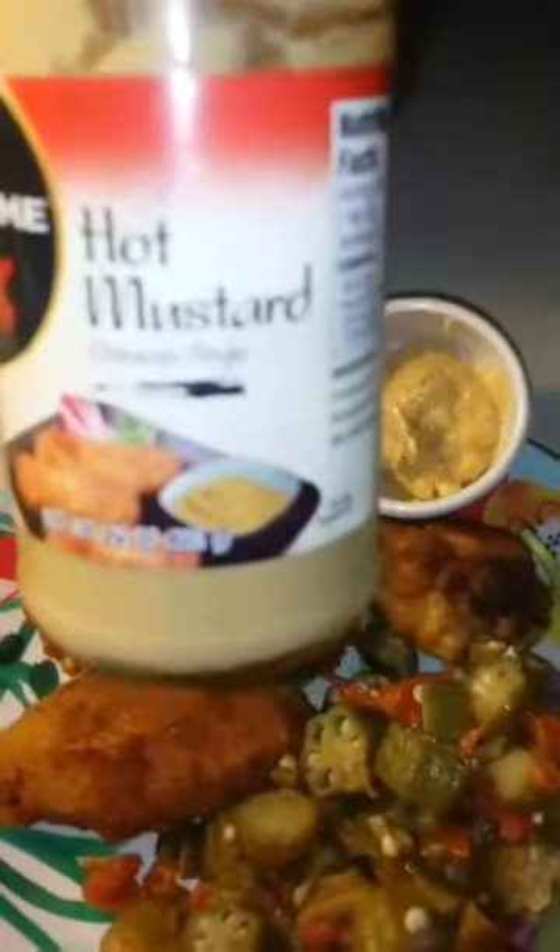Shout out to Marnie. And this is what I'm using here — hot mustard, Chinese style. I got that from the grocery store in the Asian shop where I buy the noodles and all that good stuff.